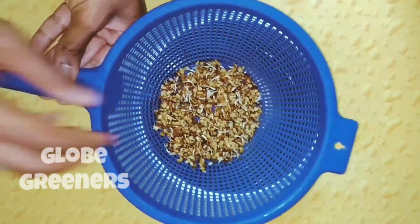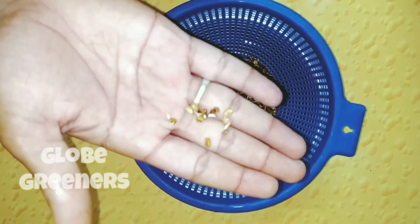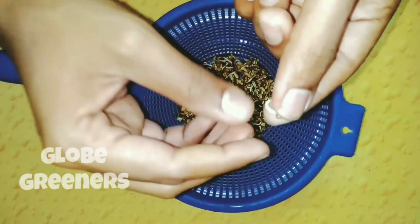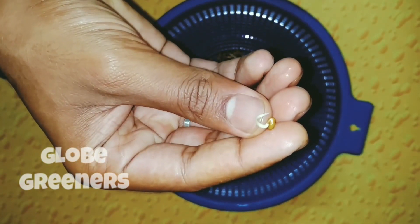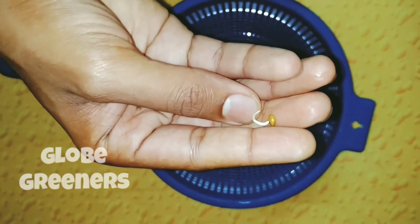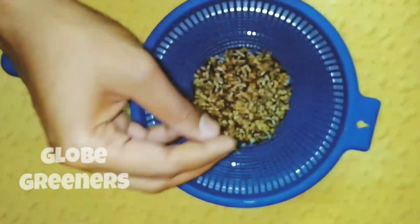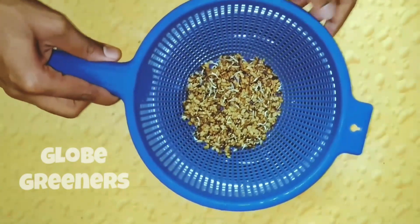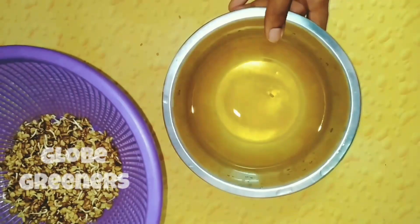After one day you can observe the bulged seeds, but after two days you can observe the sprouted seeds as shown in the video. You can also observe the water color has changed to yellow due to dispersion of seed color.